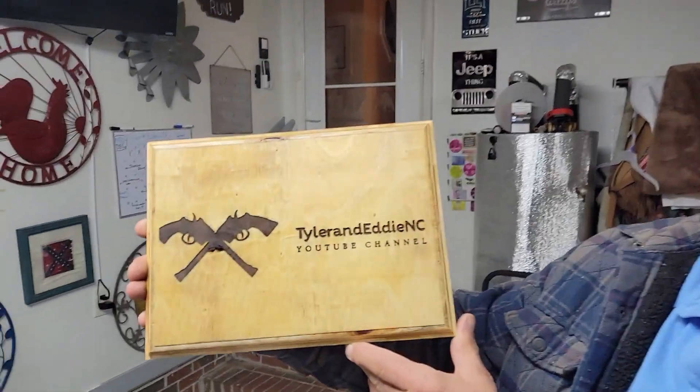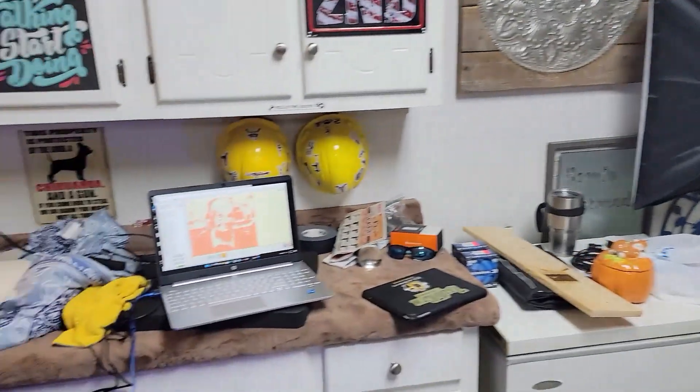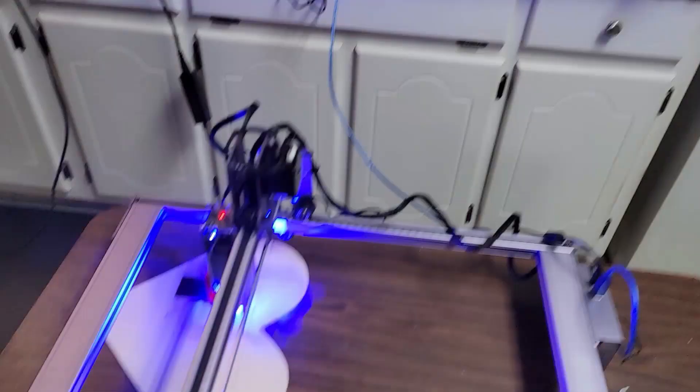Here you go — finished product. Tyler and Eddie NC plaque, custom made with our new Atom Stack A5 Pro laser cutter and new laptop. Put it all together and there's the finished product.